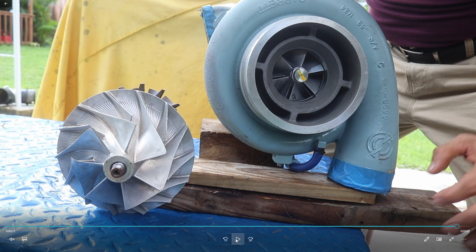This is the function and design of the turbo — the hot side, the cold side, and the lubrication area in the middle.